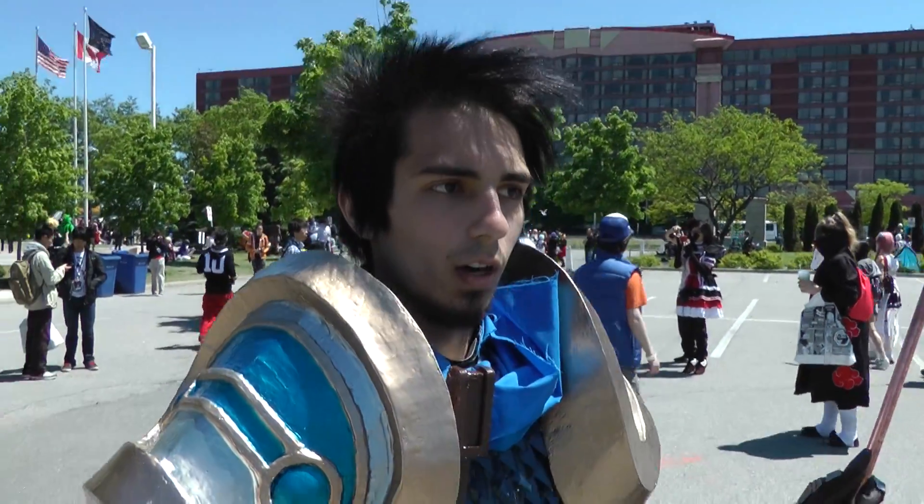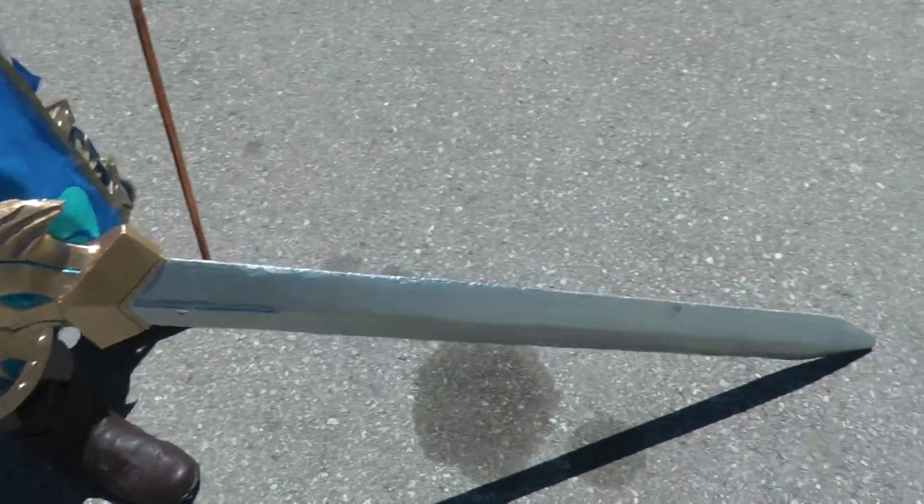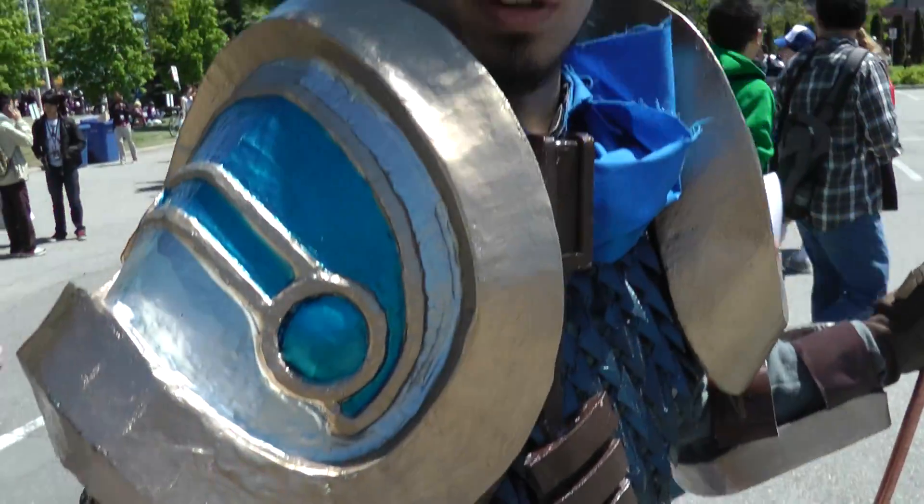Tell me about your costume. This is Garen from League of Legends. This costume took around four months to make, even though I work full-time, so it's a little hard to get work on it.